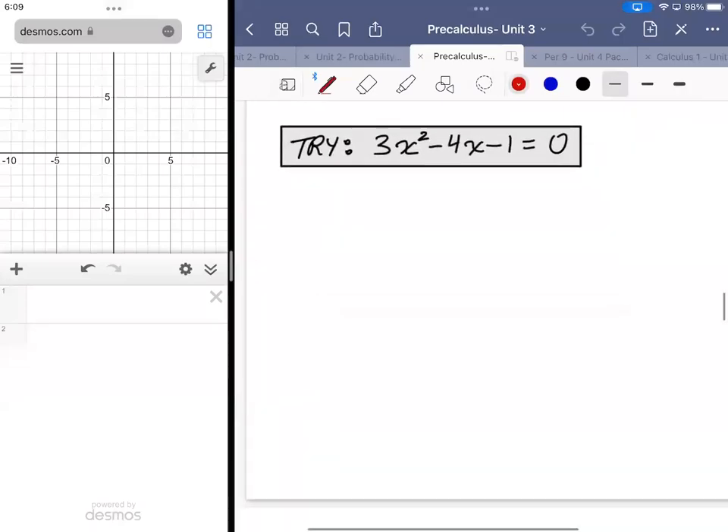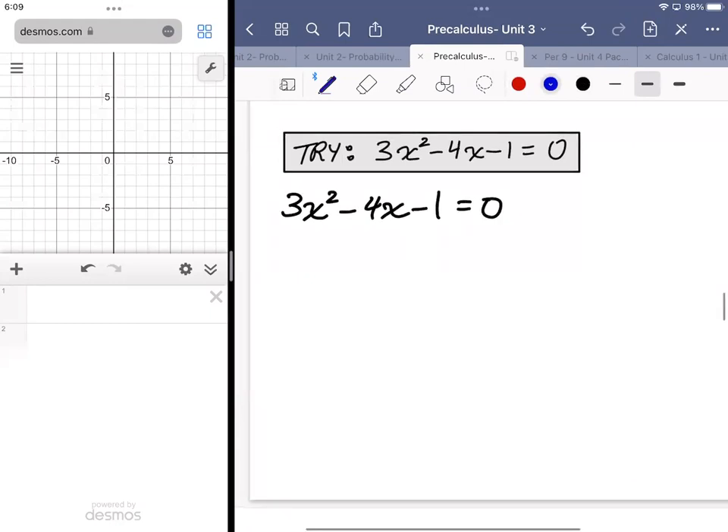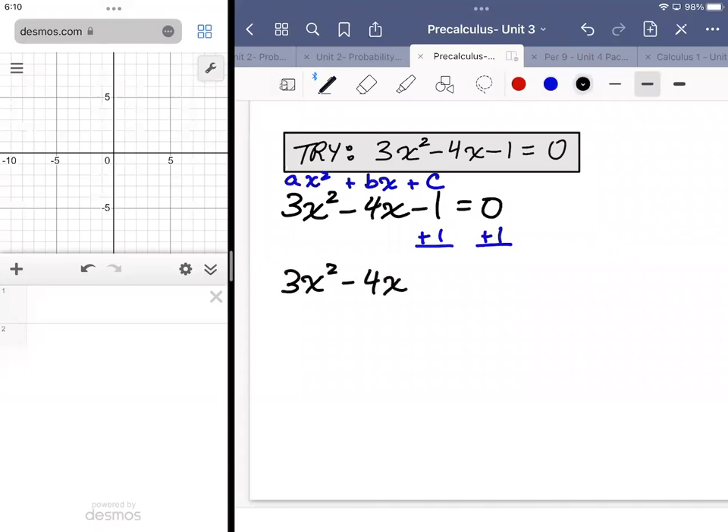This problem is another completing the square question. We take our initial expression and get rid of whatever the c value is. Remember, in a quadratic it's in the form ax² + bx + c. So we vacate the c value — get rid of that — by adding a one to both sides. That gives me 3x² - 4x, then I leave a little blank.